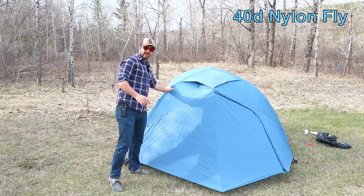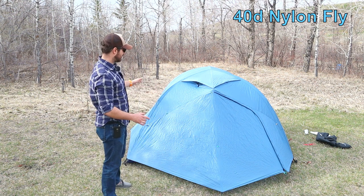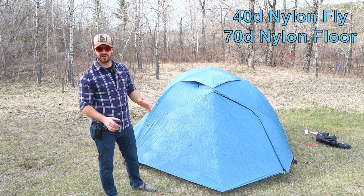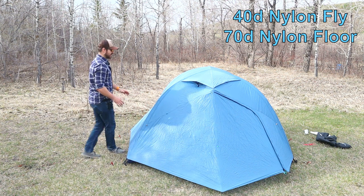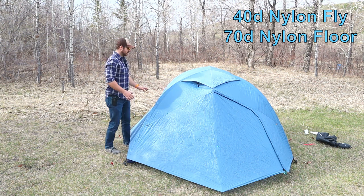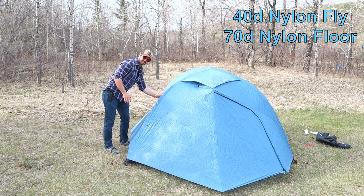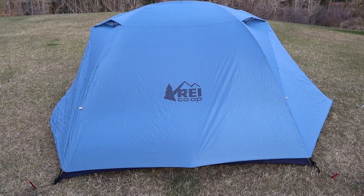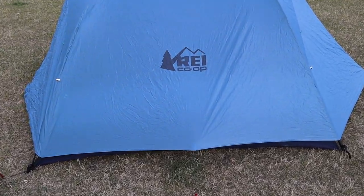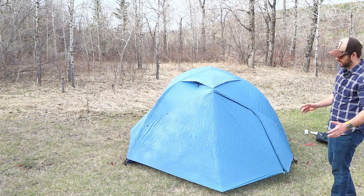The fly is made with a 40 denier nylon, as well as a 70 denier nylon floor. With the nylon tent fly, I did notice that when it was wet, when I've had this tent out in the rain, you did get some sagging of the fly. To help with that a little bit, there are these side tie-outs that pull the side of the fly a bit more taut, and that's great.